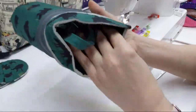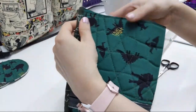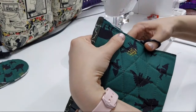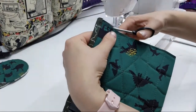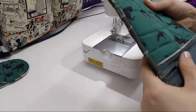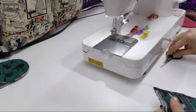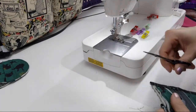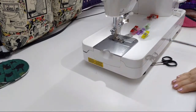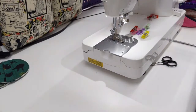Now I need to trim off — you have a little bit excess right here. I'll just use my tiny scissors so I don't have to get up and grab my big scissors. I'm a big believer in cleaning up as you go. It makes me crazy — sometimes people will post a photo of their sewing area and be like, hey look how messy this is. I'm like, I don't know how you exist in that space.